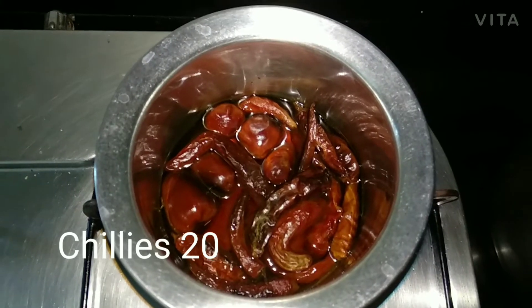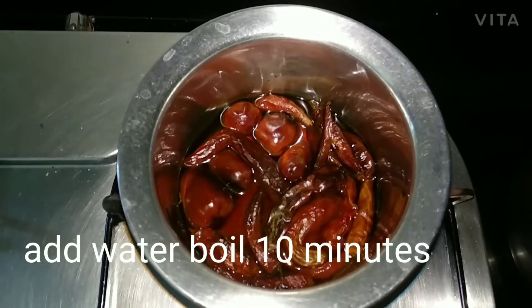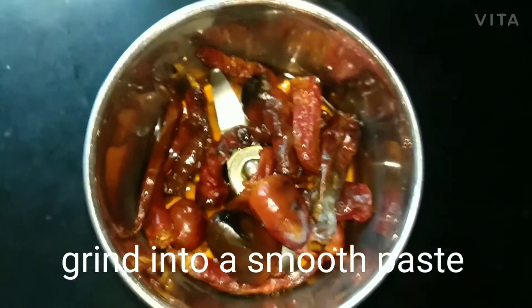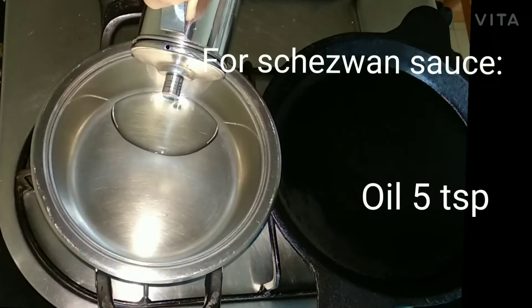First, boil 20 red chillies — you can use any type of chillies. After boiling for 10 minutes, cool and grind into a smooth paste. This will be used for the Schezwan sauce.